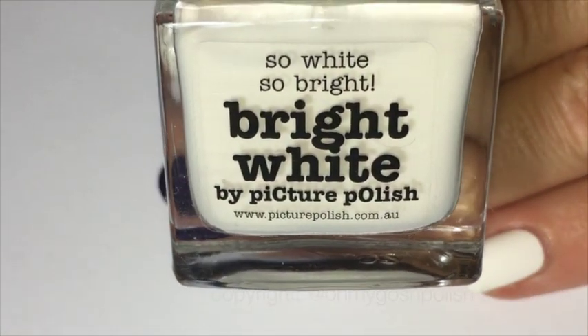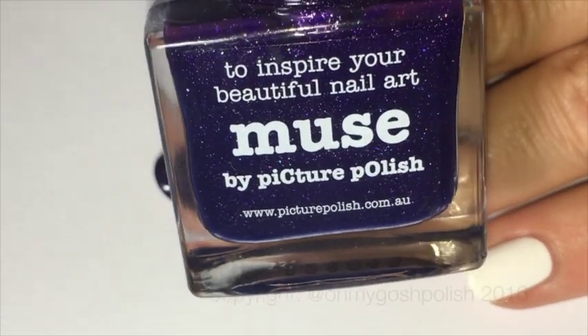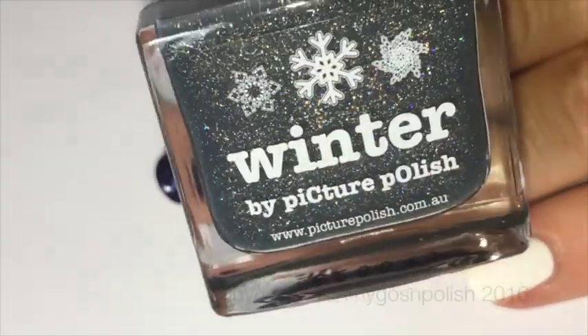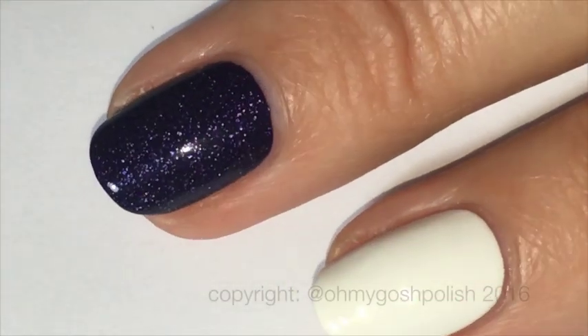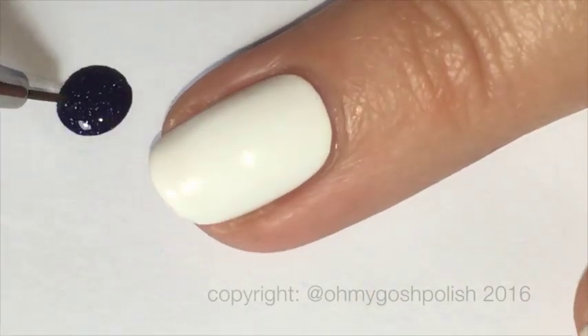Firstly I've painted three of my nails with two coats of bright white. I'm also using a hollow glitter polish which is kind of like a bluey-purple called Muse, and then we're also using Winter, which is a gorgeous gray sparkly hollow polish. Both of those sparkly polishes are hollow by the way — they're so pretty.